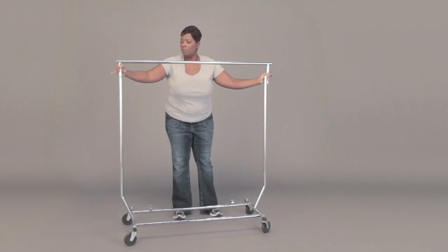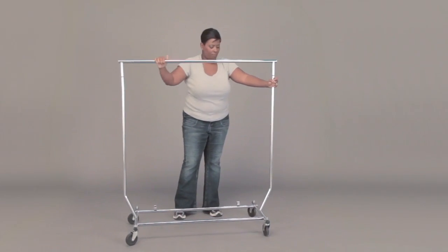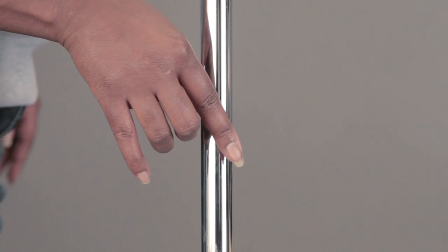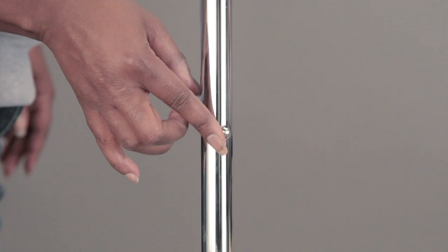Your rack will then be sturdy enough to hold your clothing items, but you will need to make sure that the adjustable height is suitable for the garments that are being displayed. You can make your adjustments on each side by pressing the small metal button and sliding the pole either up or down accordingly. You will need to do this to both sides to ensure the fixture is level.